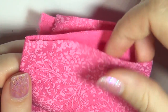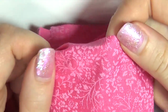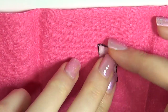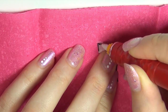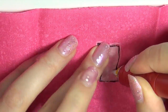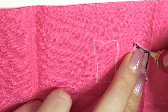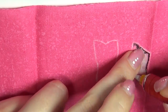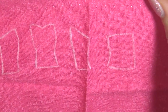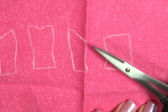Once you've got your pattern ready, pick out your fabric. I use regular cotton fabric because it's easier to sew and it won't really show in the end. Use some fabric chalk to trace your pattern. Cut out all the pieces, leaving room to sew.